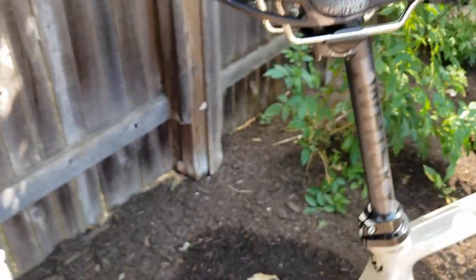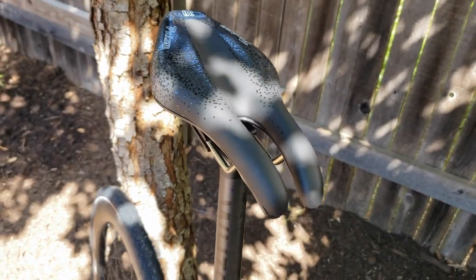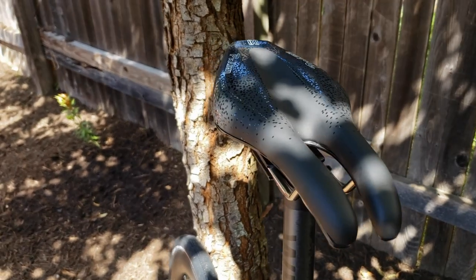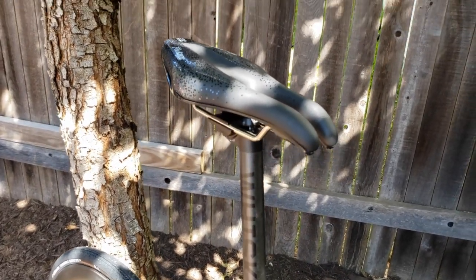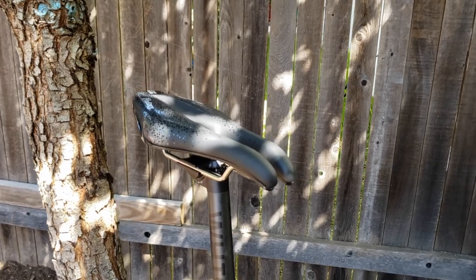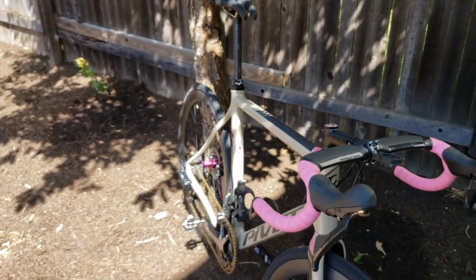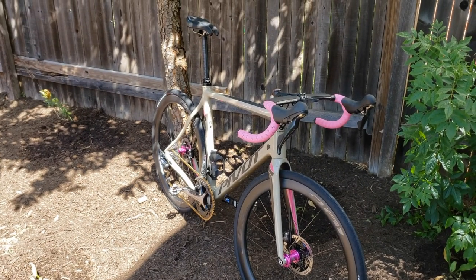Perched up on top is an ISM PN40 — their newest saddle. ISM has realized that road cyclists are riding their saddles and finally made something that's truly a road saddle — you can move around on it a lot more. It's my go-to; I have it on the TCR and I'm probably going to put it on my mountain bike as well. So there you go, that is the build on the Pivot Vault — excited to ride it!